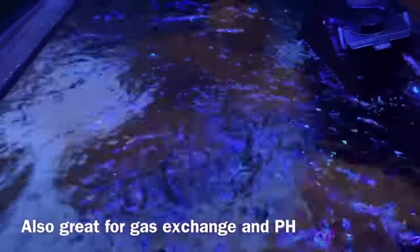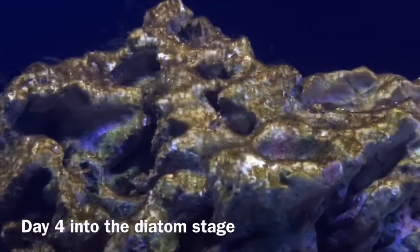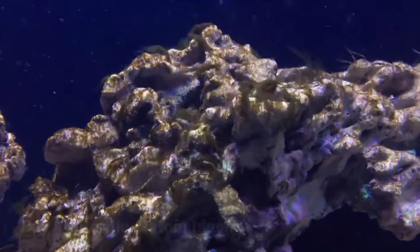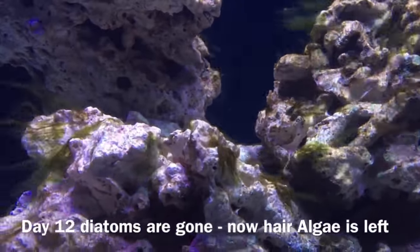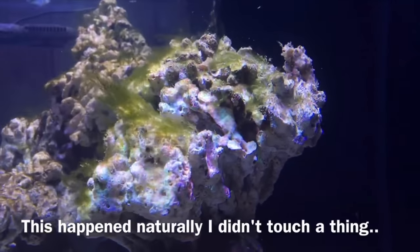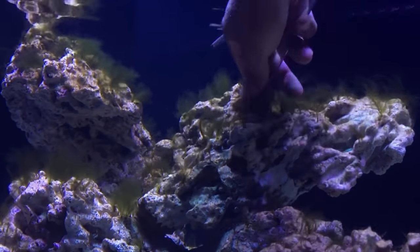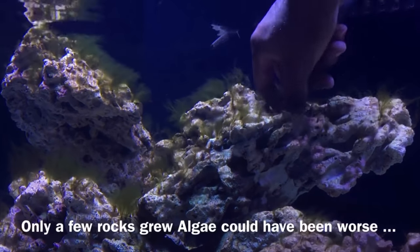Everything always passes in this hobby. Everything bad eventually will go away given enough time, given enough tender love and care, given enough attention and willpower. You can get past a lot of the bad things in this hobby, and I hate to hear that people with algae issues don't make it past this stage. Hopefully, as you watch this video and go back through my playlist, you see that I went through a very rough patch of diatoms.